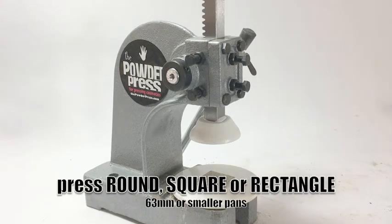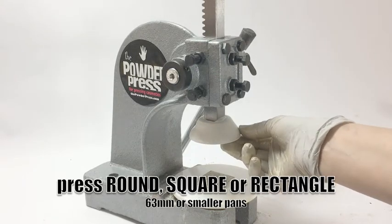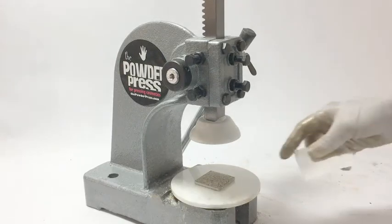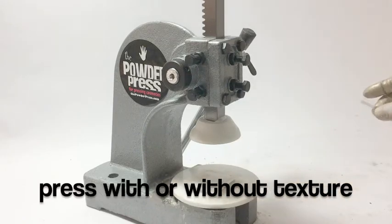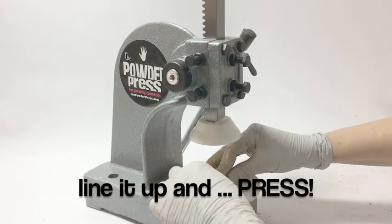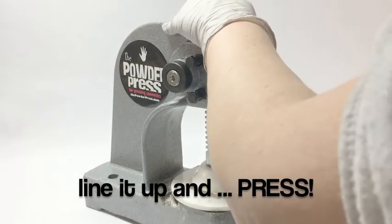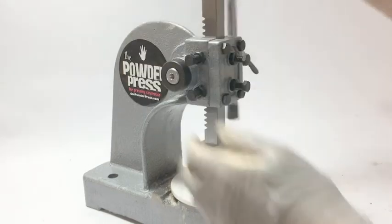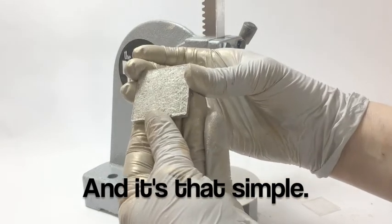Okay, so now we're going to press a square pan. The powder press will do square, rectangle, and round — anything up to the diameter of the stomper, which is 63 millimeters. So again, you'll center your pan and put your texture tile on if you want — you don't have to use the texture sheet if you don't want to. Then get this lined up in there and press. And it's that simple — and you have pressed powder.